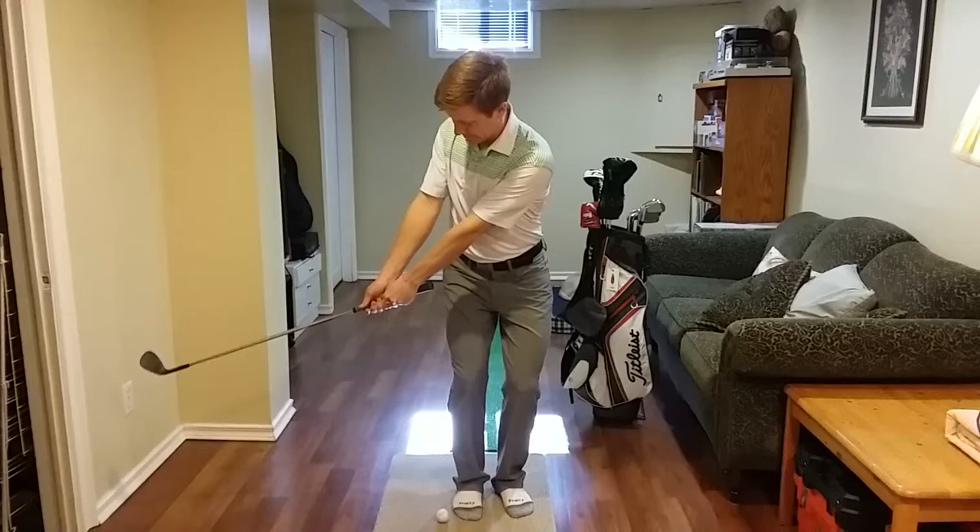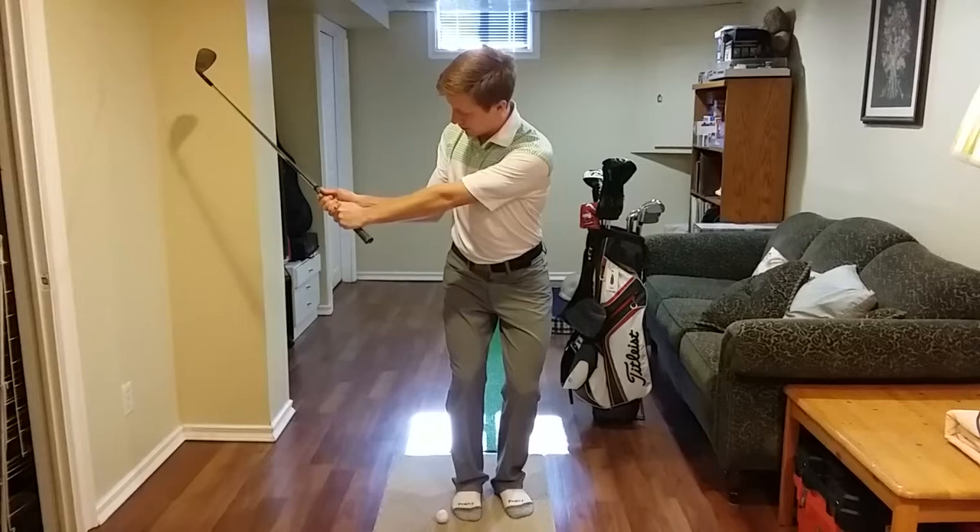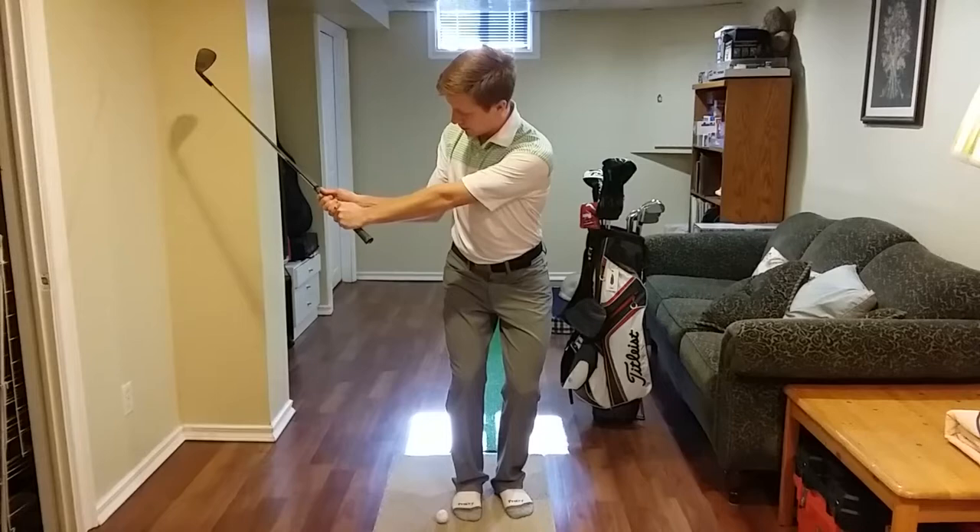Both my arms are still long — I haven't bent this elbow in. Obviously as the swing gets longer, that trail elbow is going to bend a bit. But for a short chip shot like this, we can really ensure crisp contact if we just keep both arms long going back, both arms long going through. It'll help you bottom out the same spot every time. Give it a try.